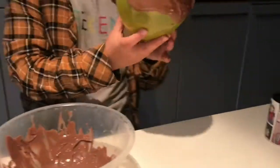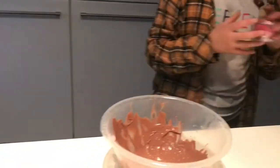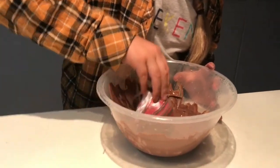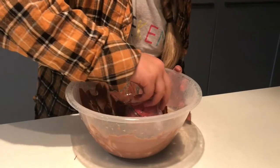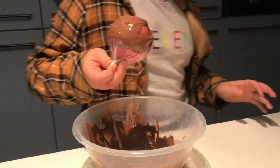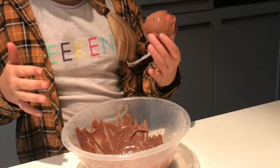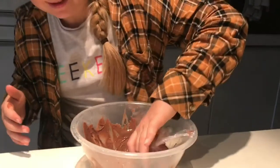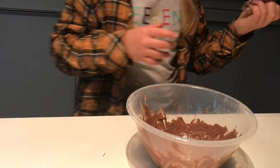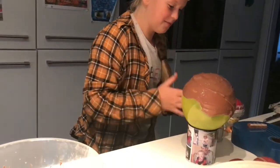Yeah. Are you happy with that? And now I'm just going to do the balls. It's going to roll a little bit. Are you happy with that? I'm happy with that. Alright, the top — yep. There we go. Perfect. I got you then. You thought I was going to drop it.